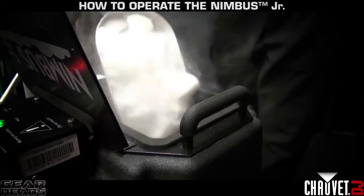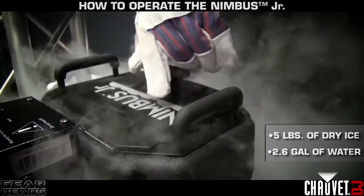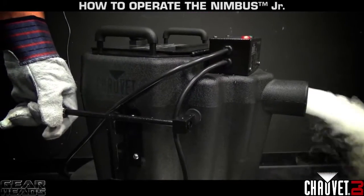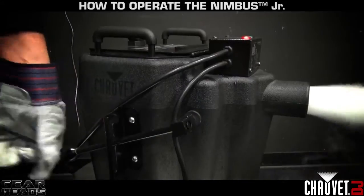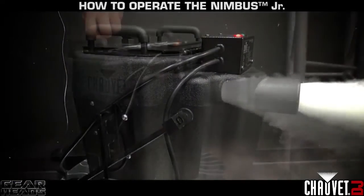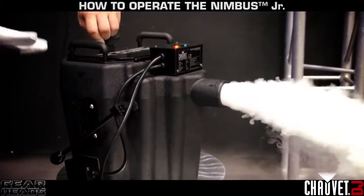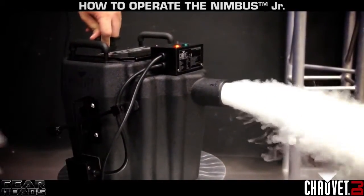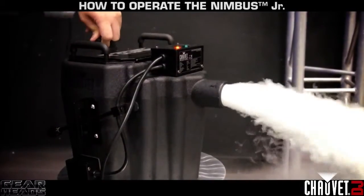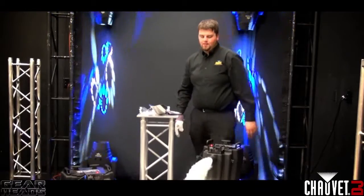Now we're going to do a shot of dry ice with our Nimbus Junior. It takes about five pounds of dry ice. Our Nimbus Junior, just like our Nimbus, has two settings — you can go low or use the high output. You get a little bit more output on the high setting, so a little bit less time on the output. But on the low setting it'll last a lot longer, though it won't fill the room quite as quickly. As you can see, it's not dangerous — it's not going to hurt you. Very safe.